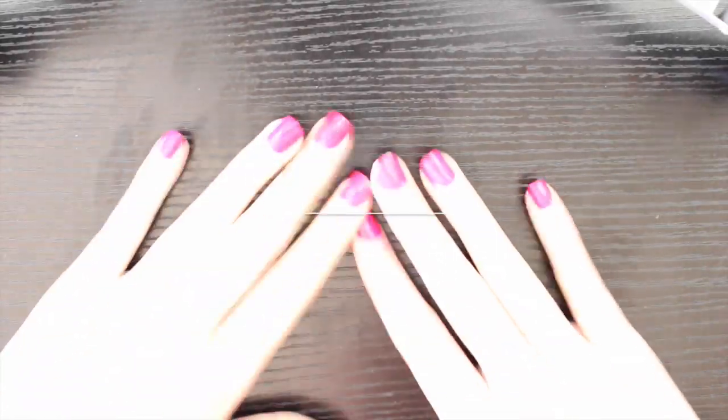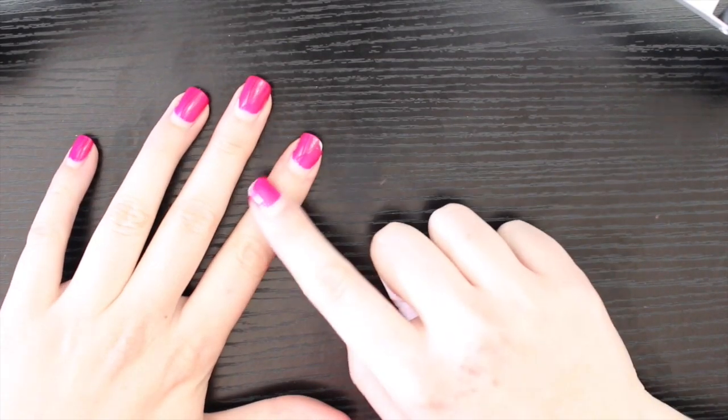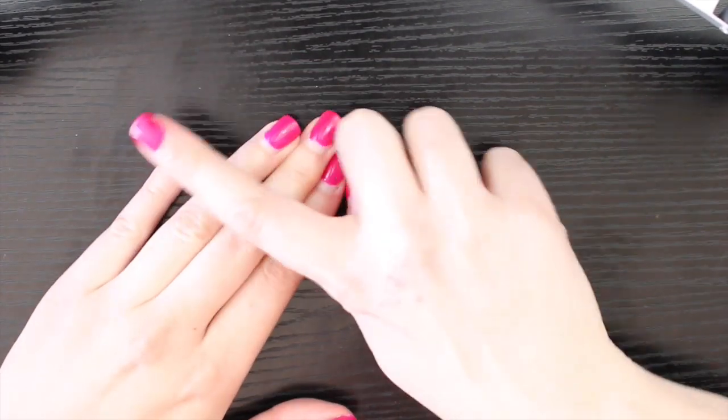Hey guys, welcome back to my channel. So today's video is going to be a tutorial showing you how to get gel nail polish off your nails.